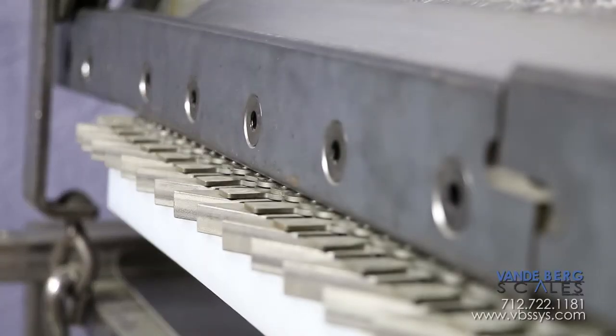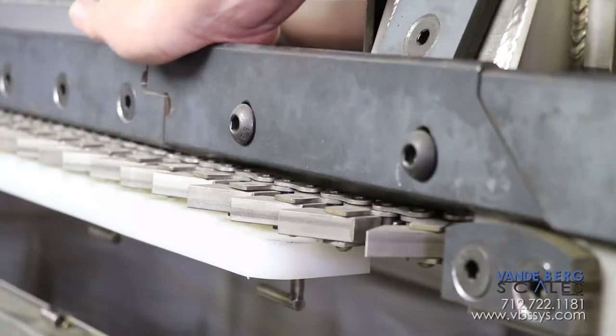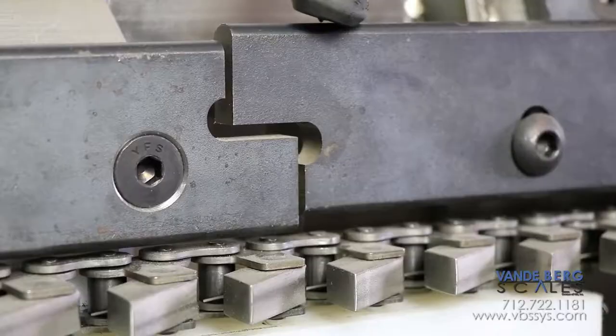We use countersunk bolts to minimize potential trolley snagging on the entrance rail, live rail, and exit dead rail. On the transition rail, we use button-headed bolts to allow the rail to pivot.